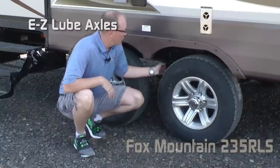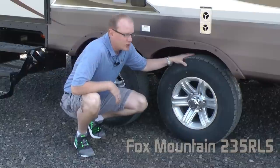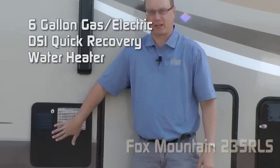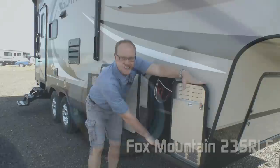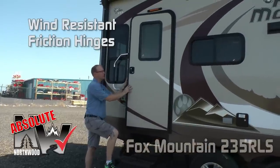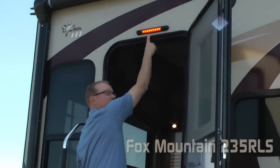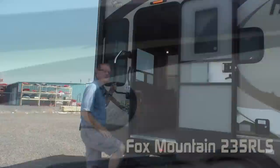Easy-lube axles with never-adjust forward self-adjusting front brakes. Equiflex suspension. Goodyear radials on custom aluminum wheels. Two door-side 110 outlets. Six-gallon gas-electric DSI quick recovery water heater. Convenient exterior battery compartment that'll house two group 29 batteries. LED exterior security light. The entry door features the absolute Northwood friction hinges, which makes it wind-resistant, plus an extra-large grab handle and LED porch light. 12-volt Carefree Traveler power awning. Marine-grade exterior speakers.